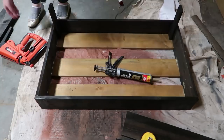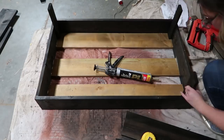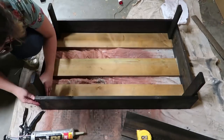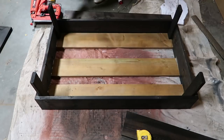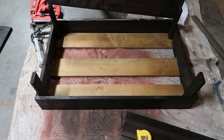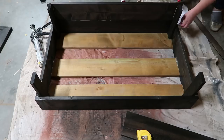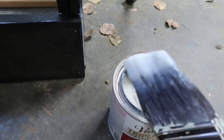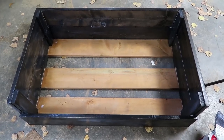Next I nailed the one-by-three pieces upright in the corners of the bed. This is how I attach the next long pieces to create the higher back and sides of the bed. I'm putting a bead of PL construction glue and using my finishing nail gun to nail the boards in place for the back and the sides. Then I used Varathane Triple Thick sealant, brushed on all the stained wood parts, and there is the completed dog bed.